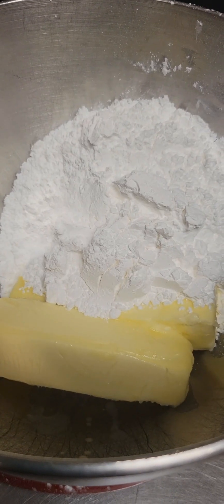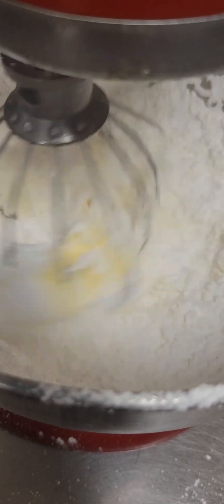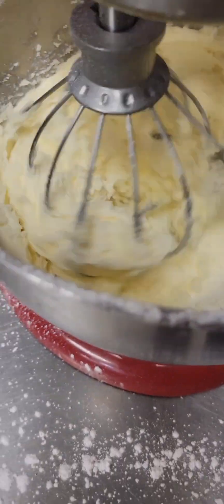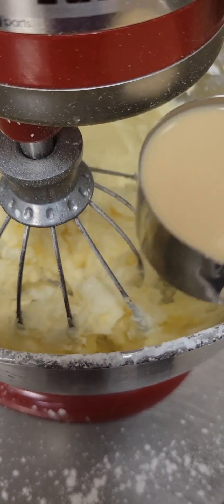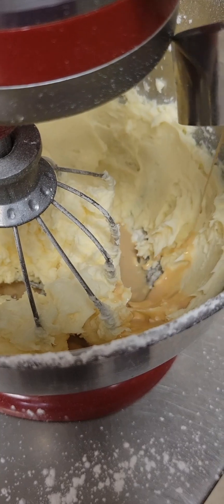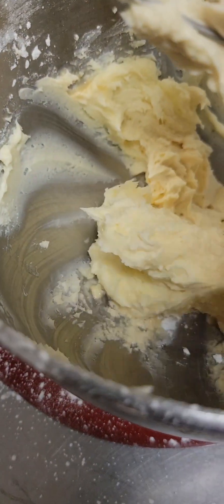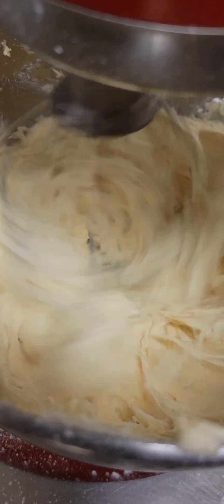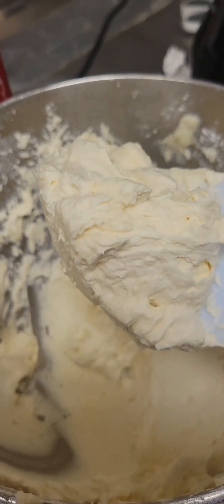After they're cool, let's make our Bailey's buttercream. We have two sticks of unsalted butter and two cups of powdered sugar. We're going to mix it on low and then increase our speed and let it mix on high for a couple minutes. Next, we're going to add one quarter cup of Bailey's Irish Cream. We'll scrape down the sides of our bowl, then mix the buttercream on high for about three to four minutes until it's nice, light, and fluffy and looks just like this.